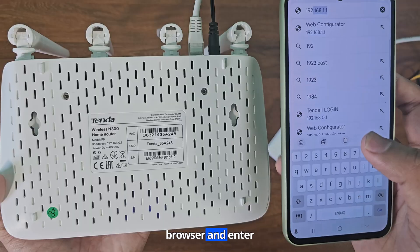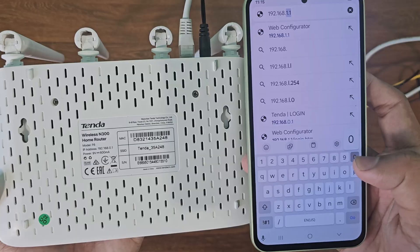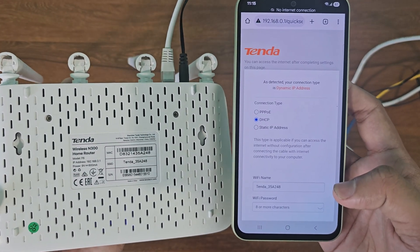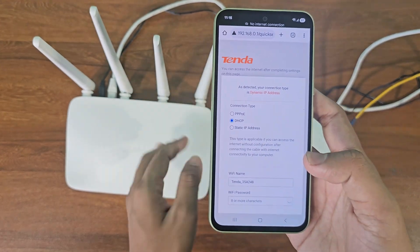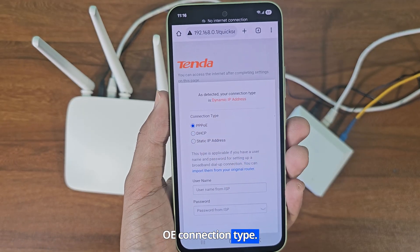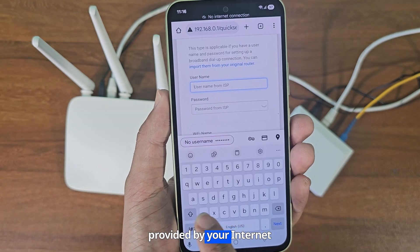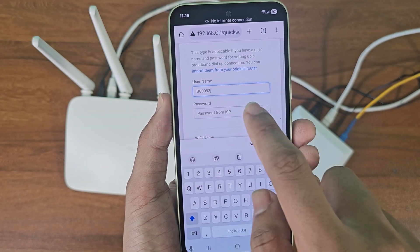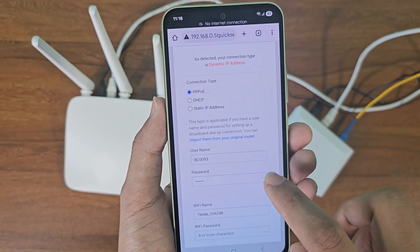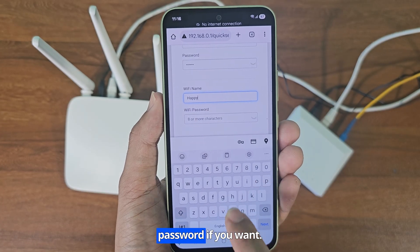Now open the Chrome browser and enter 192.168.0.1 in the search bar. If you have an ISP connection, select the PPPoE connection type. Now you need to enter the username and password provided by your internet service provider. Now you can change the Wi-Fi network name and password if you want.